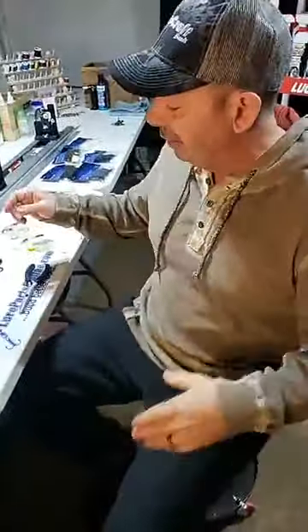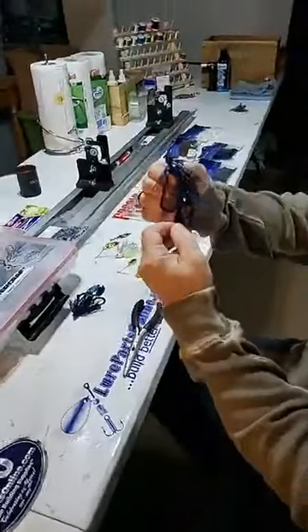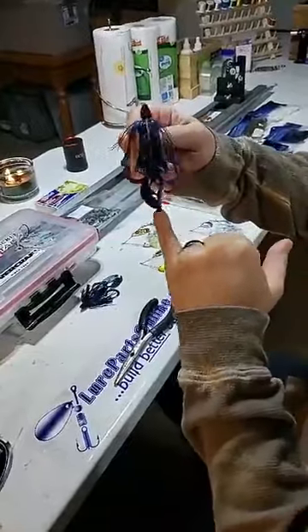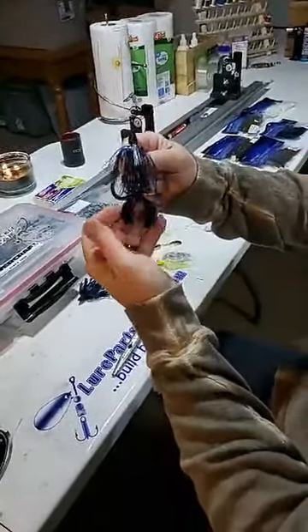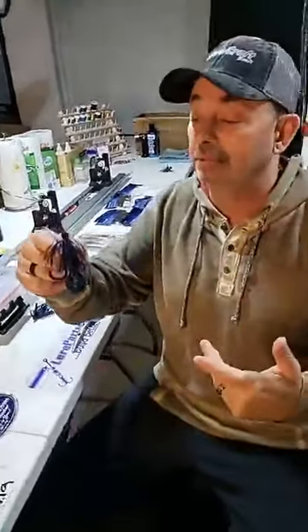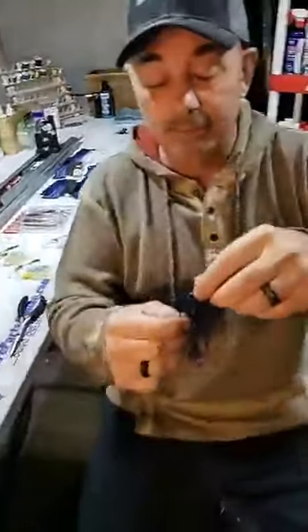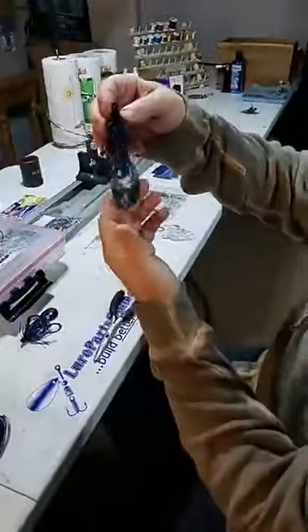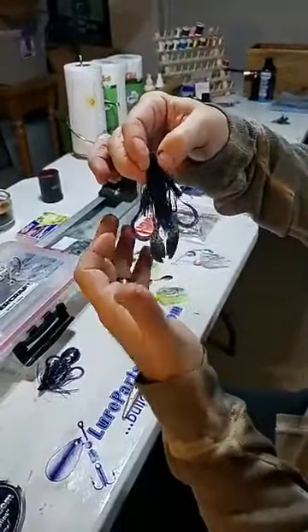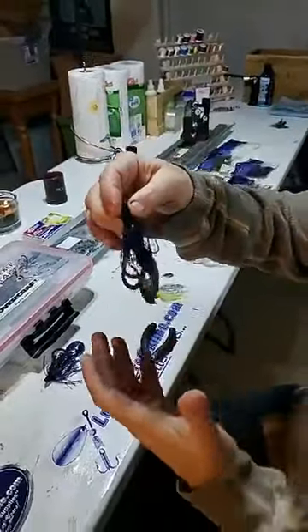If I want a faster fall, I'm going to put on a smaller trailer. Here's an example — this is a great little craw trailer, the Shields Finesse Craw. I always match the trailers with the skirt. That's got a lot of great kick and action. When I want the jig to fall fast and I'm moving the bait pretty fast, I'm going to throw that. When I want the bait to fall slower and I'm using a craw trailer, I'm going to use the Shields Swimming Craw. Now I've got action from the twin tail trailers as well as the flapping of the craw.